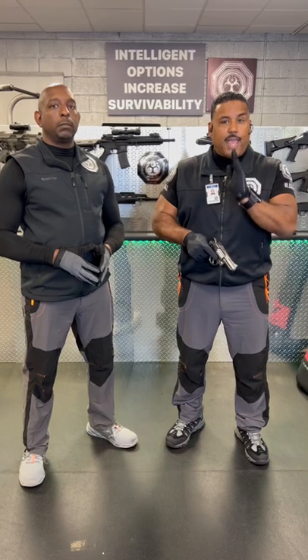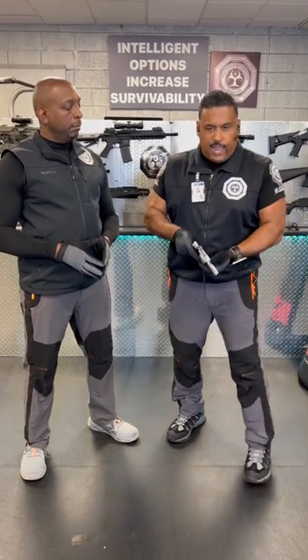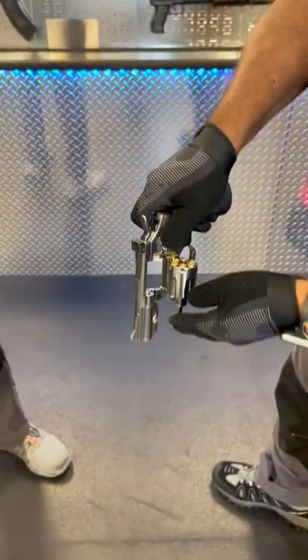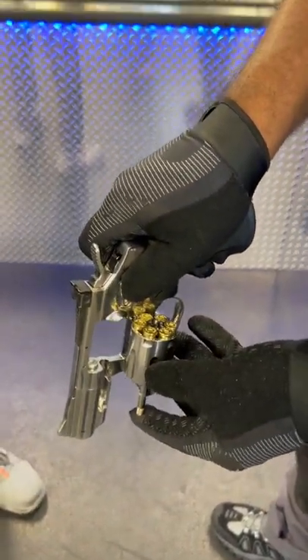Right now we're going to share with you how you can safely unload and handle a revolver. In this case the release is here on the side and then here is your ejector rod. You use this to eject the rounds if you want to take them out.